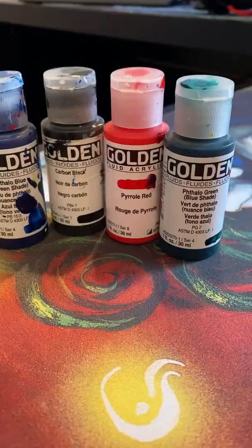To start, I would recommend Golden Fluid Acrylics. You want to use thin paint to keep the card thin. Thick paint is obvious, and you can feel it through the sleeve. This stuff is perfect.